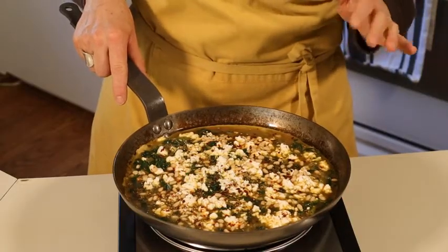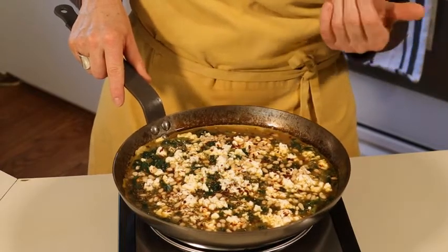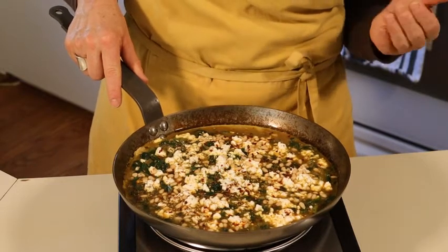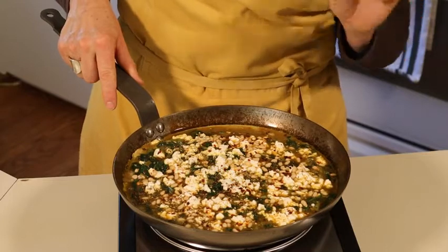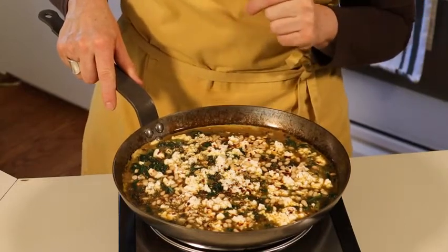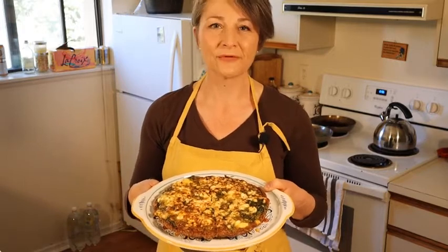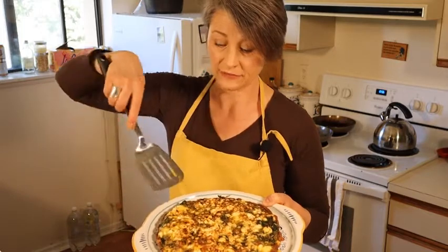Continue cooking on the stovetop for about a minute or two just to help set the bottom, then slide it into an oven preheated to 400°F or 200°C, where you will bake it for about 15 minutes until it's set in the center. Once the egg at the center of the pan is set, remove from the oven and let it cool for about five or ten minutes, then transfer to a plate if you like.